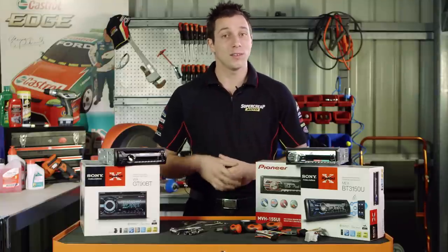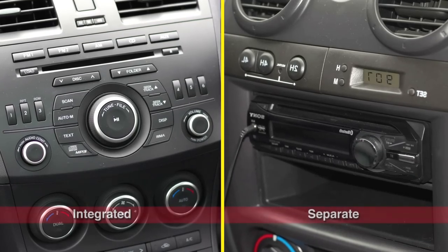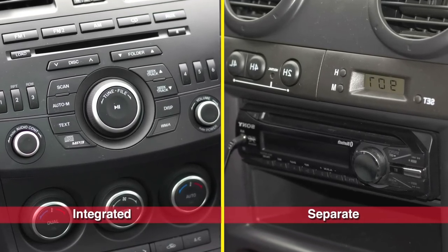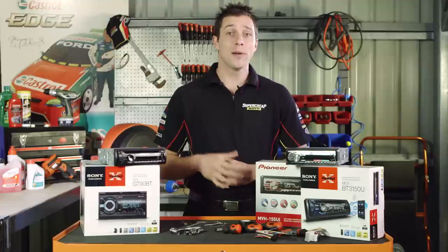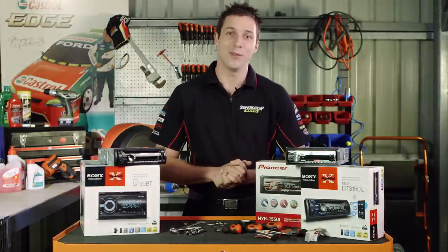Now, many late model cars, including several Holdens, Fords and Mazdas, have fully integrated dashboards, which can make replacing the head unit difficult. AirPro manufactures a number of vehicle-specific kits to help you out and can be ordered in through any of our stores.